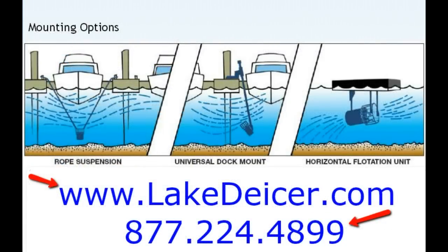So this was covering the rope suspension. Check out one of our other videos on the dock mount, which is rigid and can be dropped all the way down if you have that dock availability, or the flotation method. All these work great and it's one motor that can be used in any of those applications. Give us a call at 877-224-4899 or check us out at LakeDeicer.com. Thanks, we've got them in stock and ready to ship out to you.